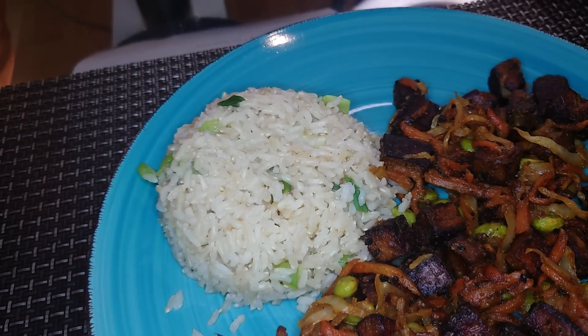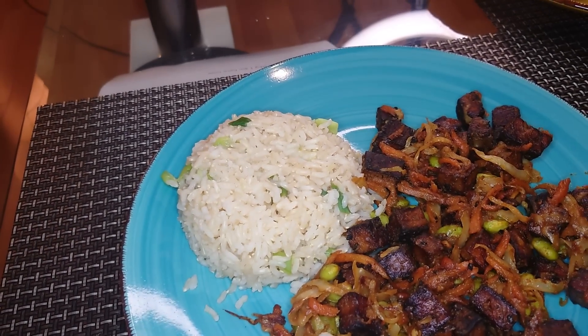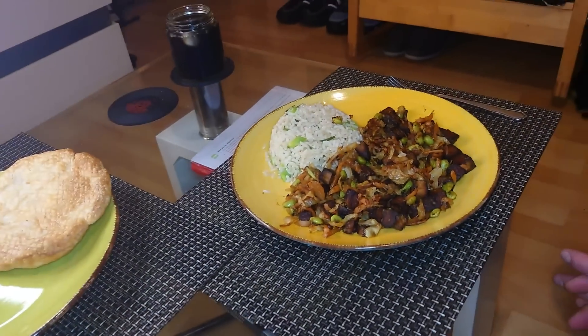And then a simple brown rice cooked with a chicken-style Oxo cube, and then spring onions and a paratha. Have a taste — promise I will. I'll just try a bit of the tofu, let's see.